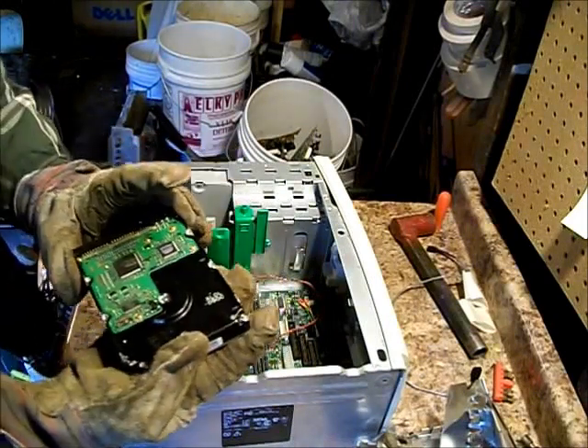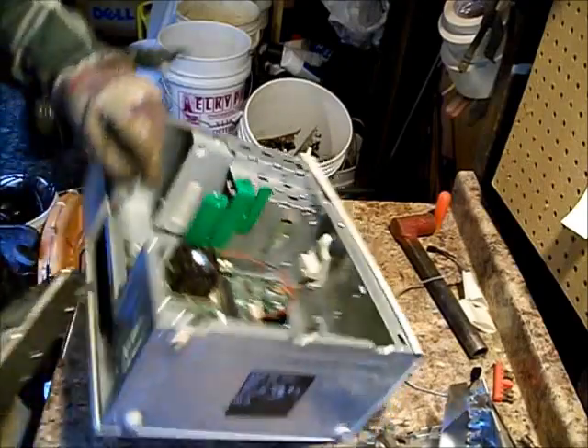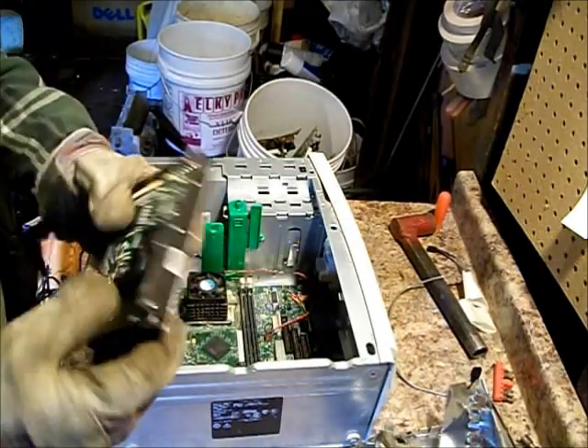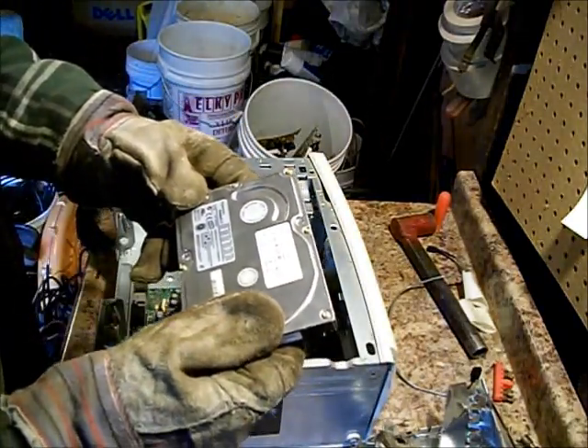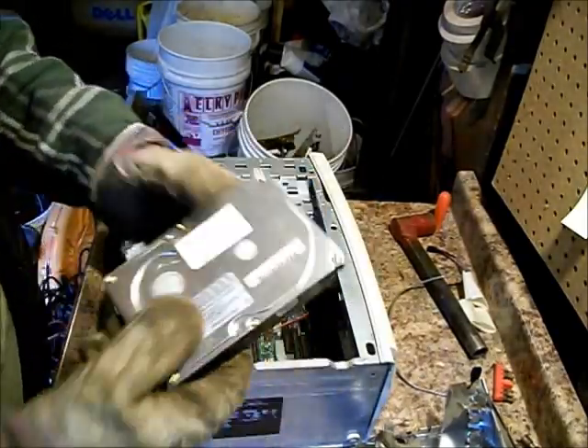Come on, Dell. One screw. Oh my God, there was only one screw holding that in. 10.2 gigabyte. I'll show you how to scrap one of these in a later video.